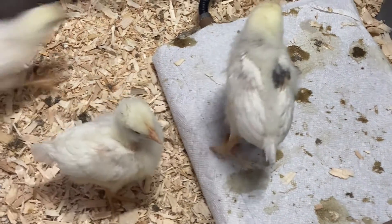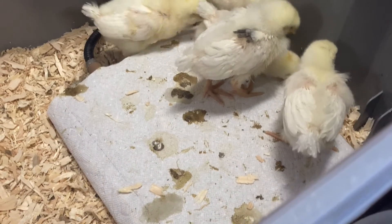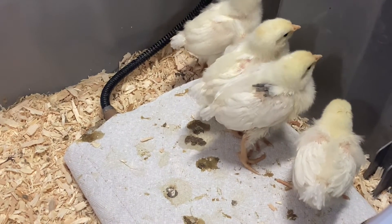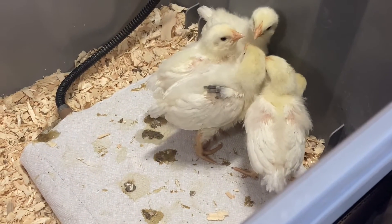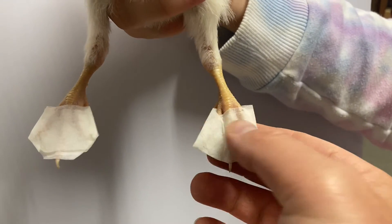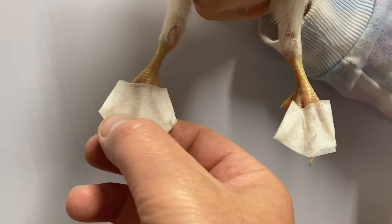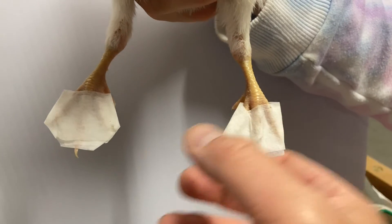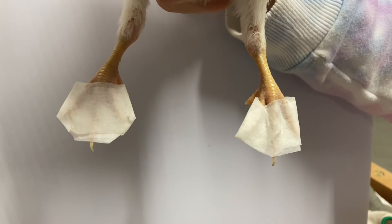The bandages have been on for about a week. It's not as bad as before, but they are still turning in a bit without the splint. They did straighten out some, so we're going to add another bandage. This is the second round of bandages now — it actually looks a lot better, but I think maybe another couple of days should do the job. We'll check back in a few days, take these bandages off, and see how it looks.